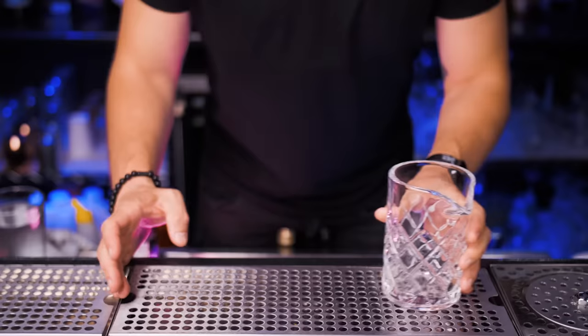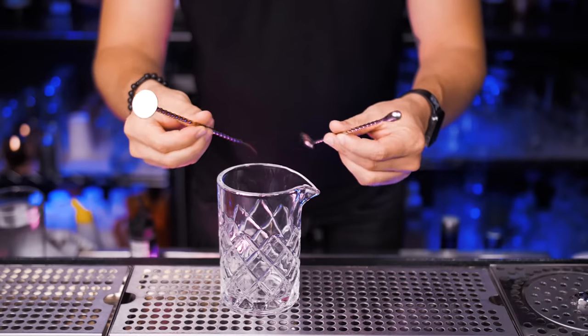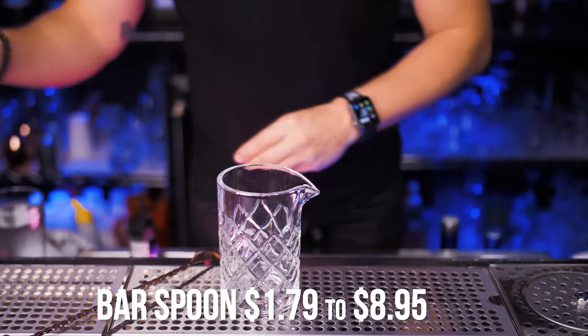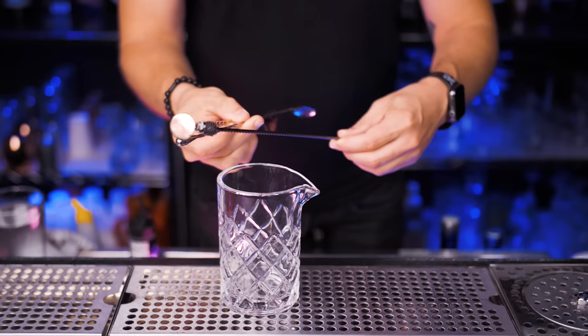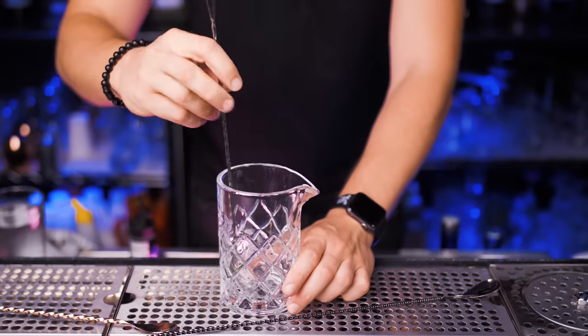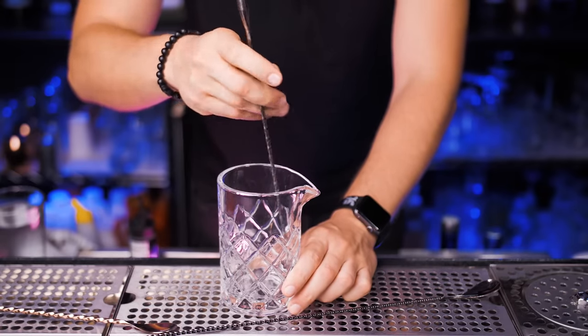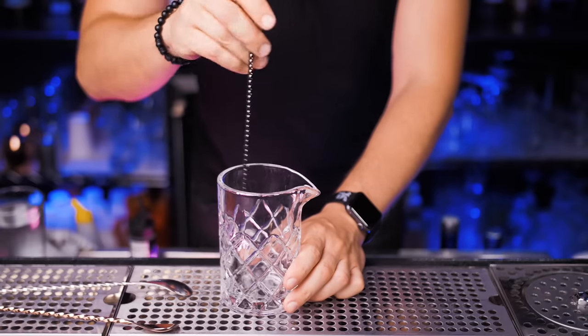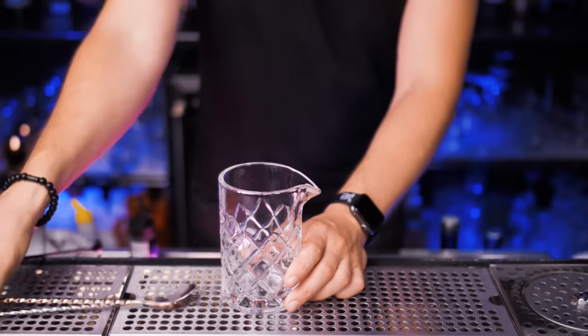Next you will need a mixing glass — don't get a big one, this is just a regular 17 ounces. Get long bar spoons so you can stir drinks in this mixing glass. There are options of 12, 16, and 20 inches, but if you're a beginner just get a regular one and perfect your stirring technique. There's no difference between these spoons — I just like to use the long one because it looks better and it's a little bit easier to spin in my fingers.